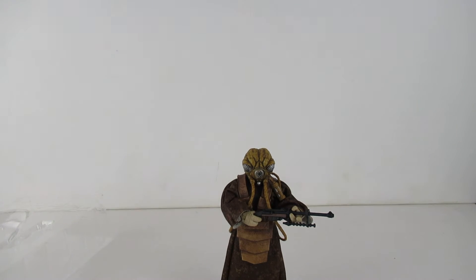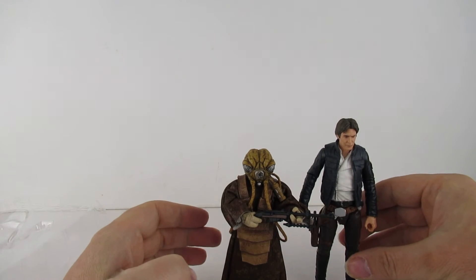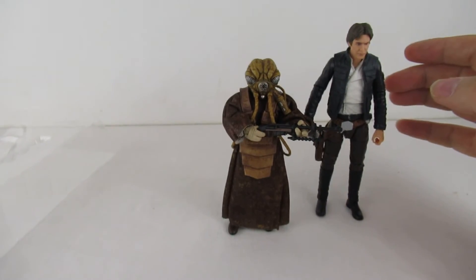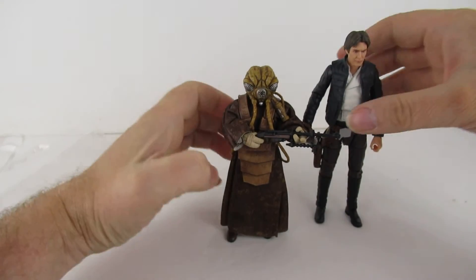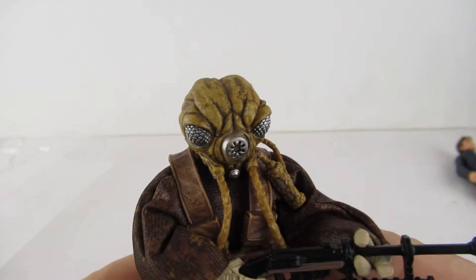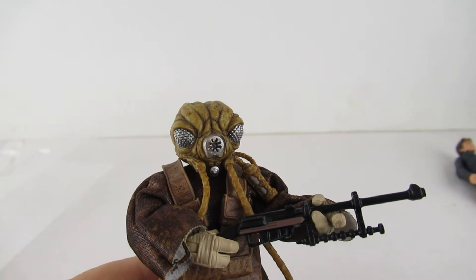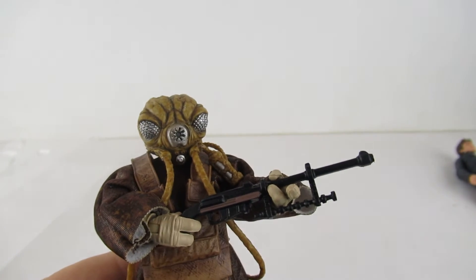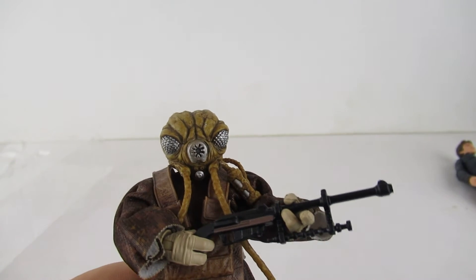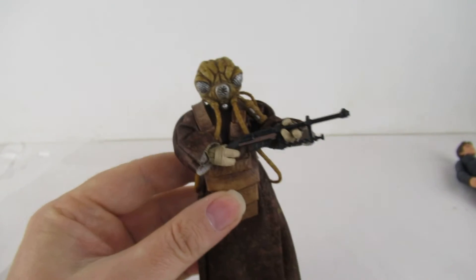Next to a Solo figure, that gives you an idea of his height — he's quite a short little chap. So far in the bounty hunters I have Zuckus and Dengar, and that's it. I know they're reissuing Bossk.